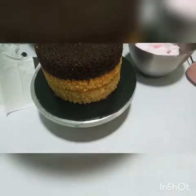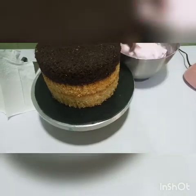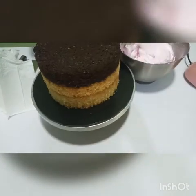I already whipped the cream. Add it to the flavor and then give it a color. So, it starts.